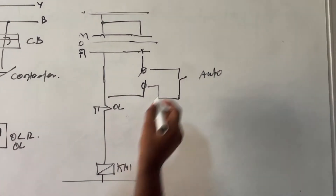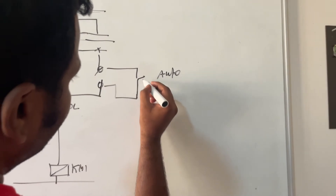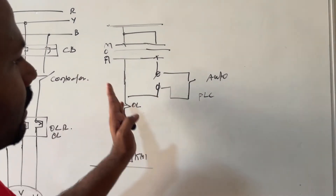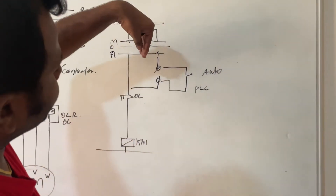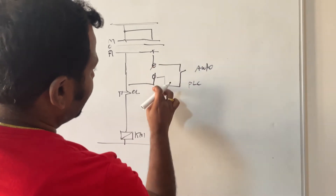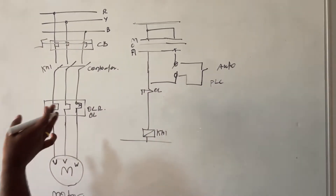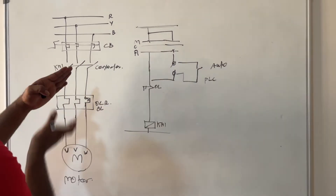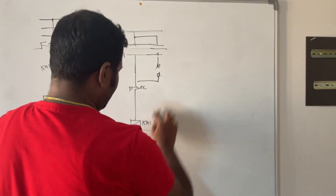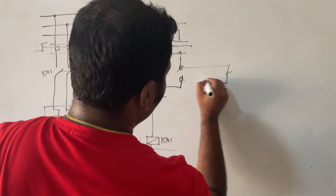Now, on the auto side terminal we connect a PLC as an example. The selector is selected in auto mode. Whenever the PLC closes this contact, the supply closes, the contactor energizes, and the power is fed to the motor. Instead of a PLC, you can also connect pressure switches on the auto side.